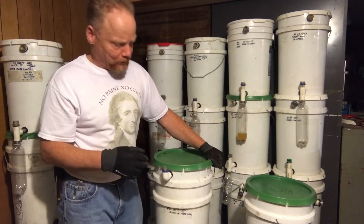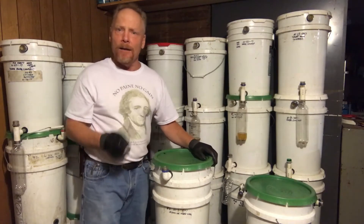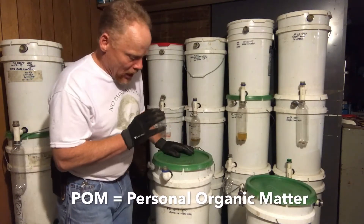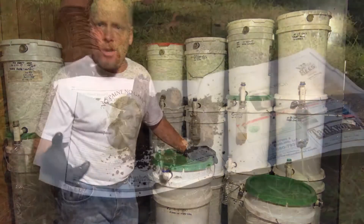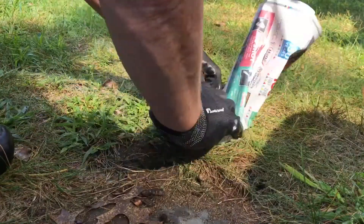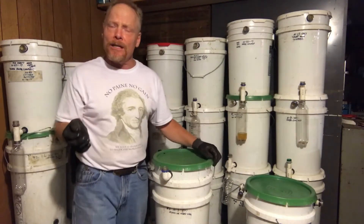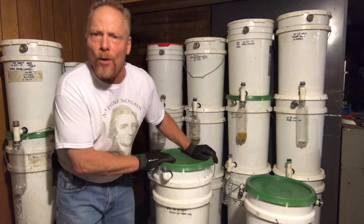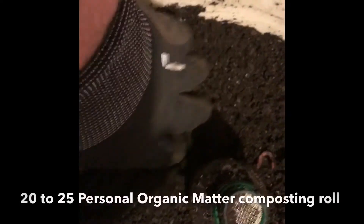Here is one I processed at the beginning of the month — not even a month old. The red worms love PALM; they love my PALM anyway. It's one of the easiest things I've fermented — and I ferment roadkill, my dog's output, all kinds of different things. I try to avoid the word waste because it's a taboo word when we're fermenting organic matter. There are about 20 to 25 Personal Organic Matter rolls inside this container. I should be seeing those rolls by now, but I'm just feeling worm castings.